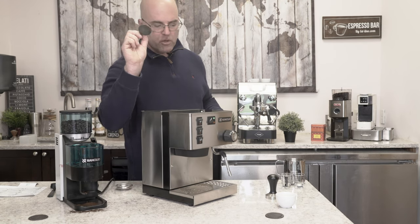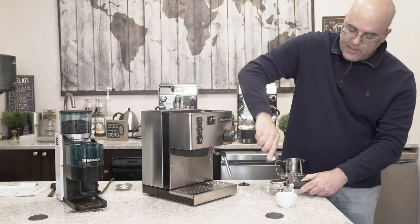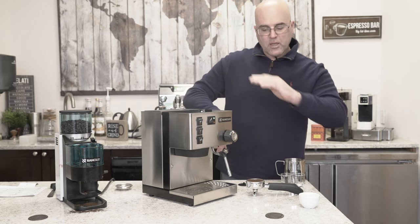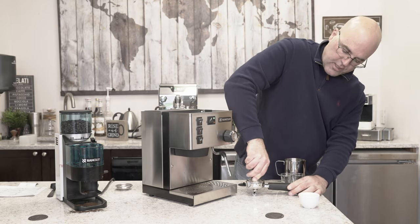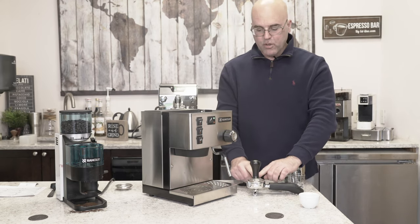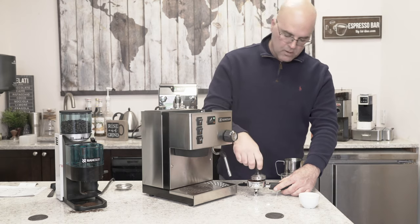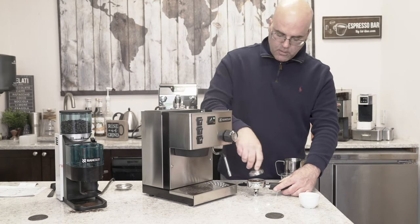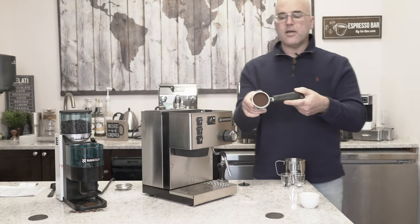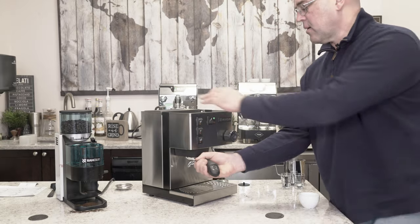This is the blind filter insert you can use for back flushing - we have another video for that. Take the tamper at a 90 degree angle - this sits nice and level with the filter handle. Push down as hard as you can and I like to get the rim of the tamper to the rim of the basket. I polish all the way around to make sure it's equidistant. Clean that off and look around inside - it's nice and level. If you're a little off in the beginning that's okay, but you want to get nice and level.